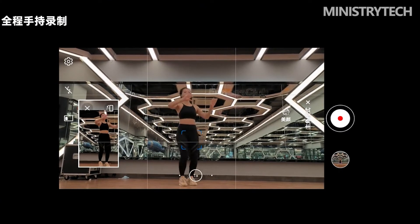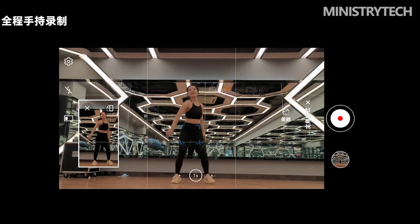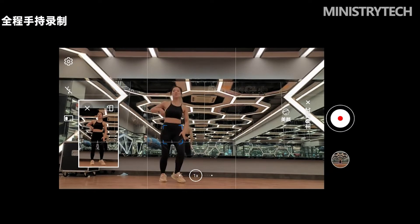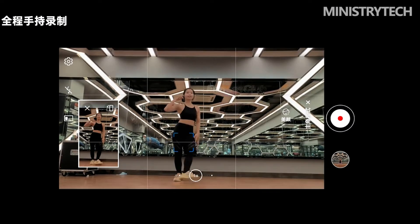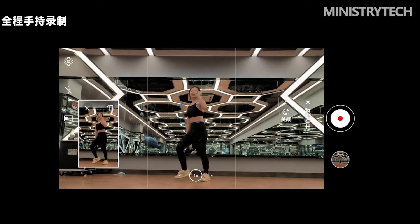When taking selfies, the Honor 70 Pro Plus naturally applies some beautification, making skin tones more pink and tender. In a sample portrait, the subject's face appears very natural and the beauty effect is well controlled. Most importantly, the subject expressed satisfaction after taking the selfie — and that is ultimately what matters.